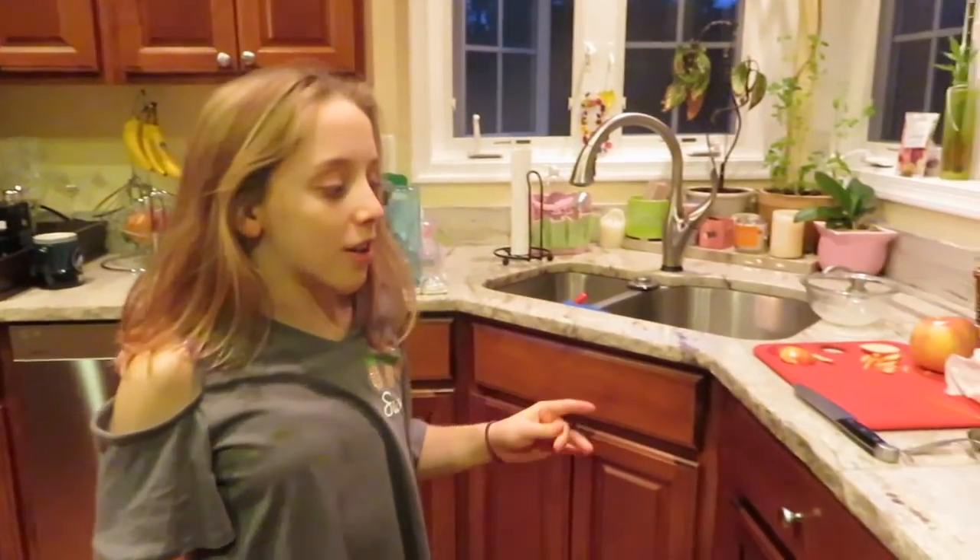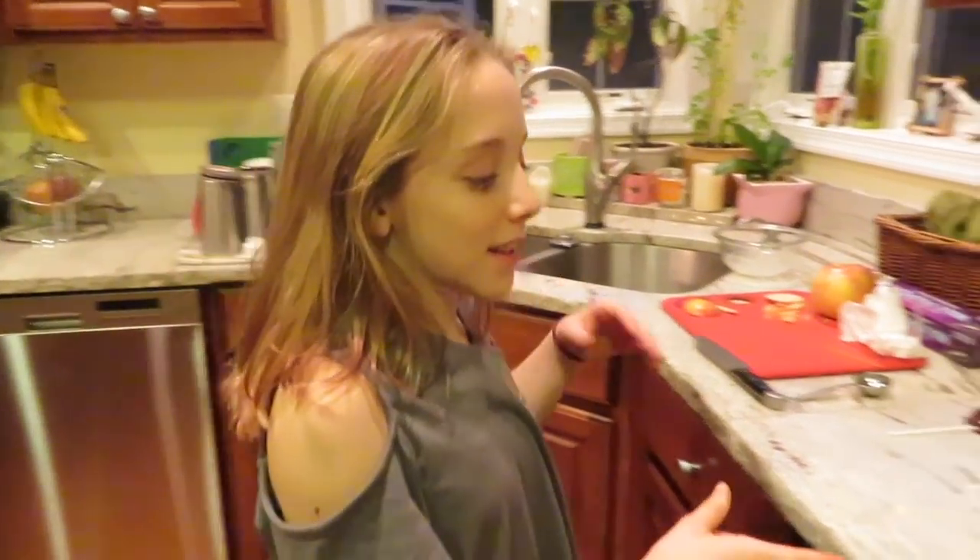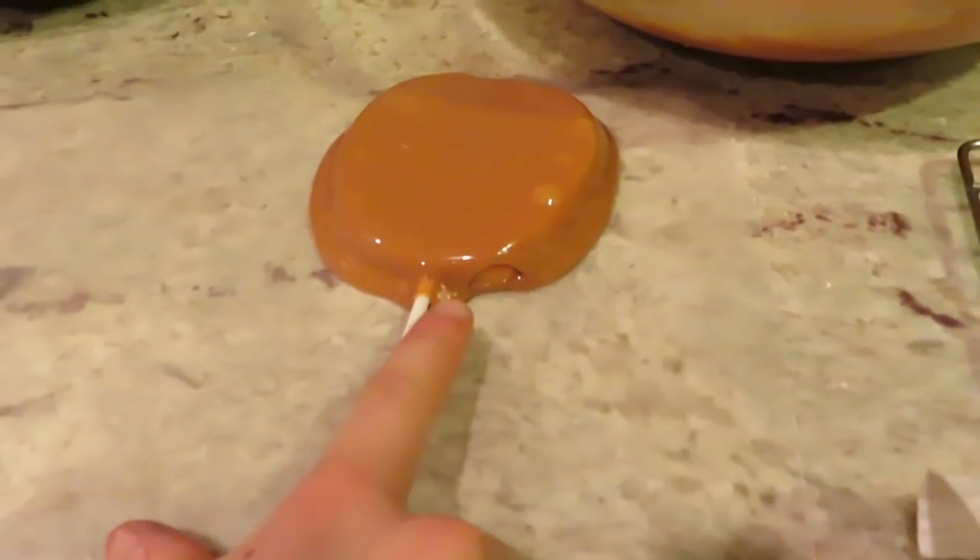We melted our chocolate and caramel and tested some. So we have a caramel apple here — it's a little runny, so don't mind that. We can cut off the excess once it hardens.